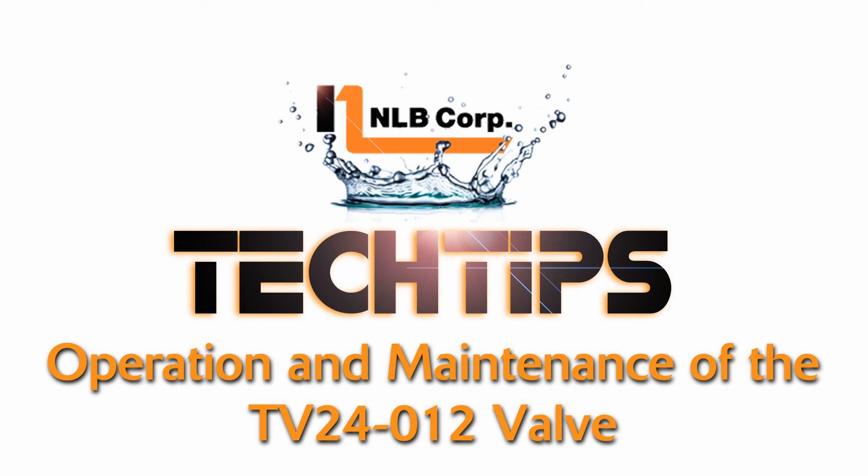The NLB TV 24-012 throttling valve is designed to throttle excess water that is not needed by the cleaning tool to a low pressure outlet.